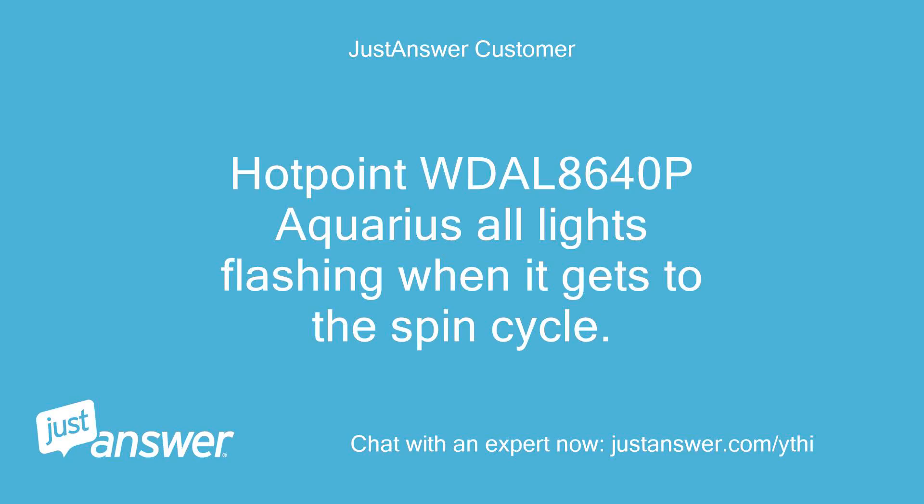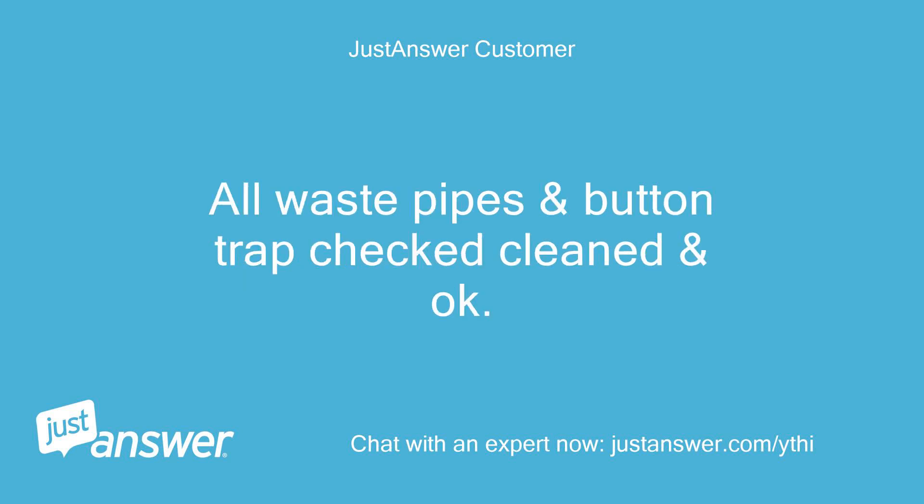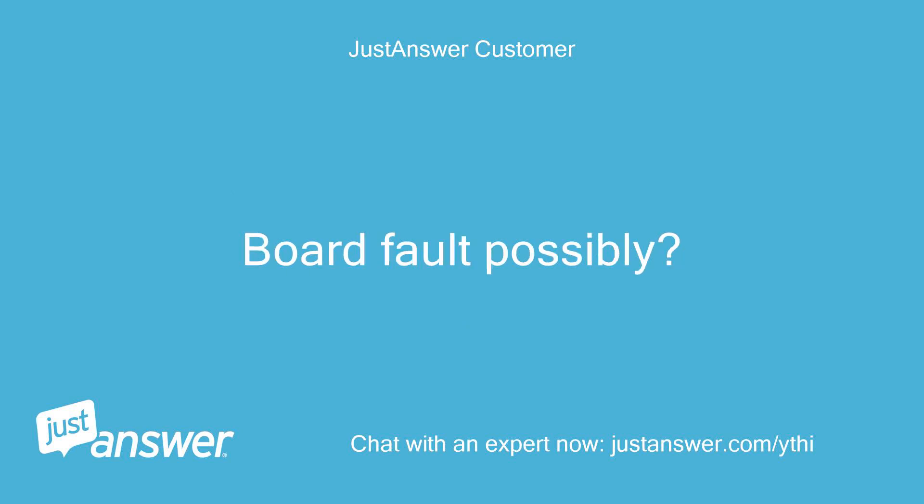Hotpoint Wiggle 8640p Aquarius - all lights flashing when it gets to the spin cycle. Often happens but normally works after switch off, switch on, and putting to spin and drain. All waste pipes and button trap checked, cleaned and OK. Board fault possibly.